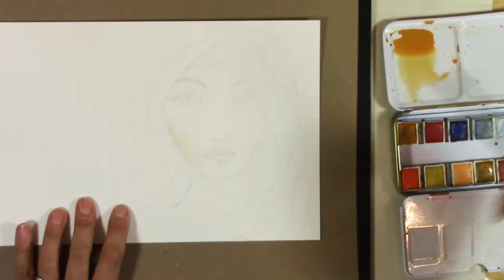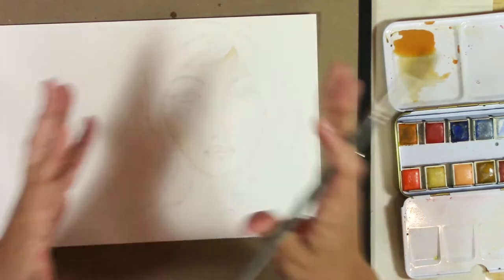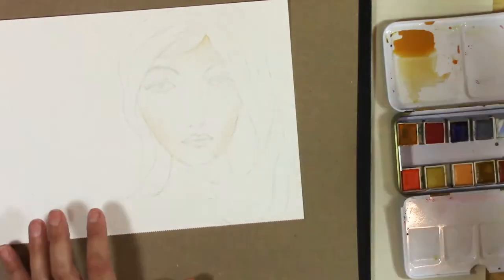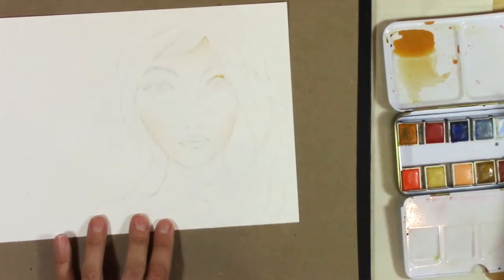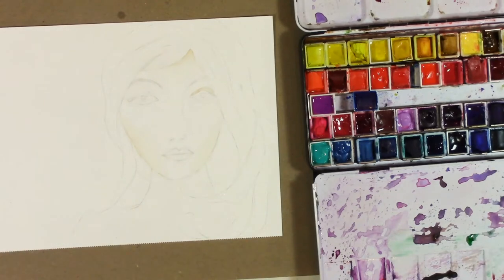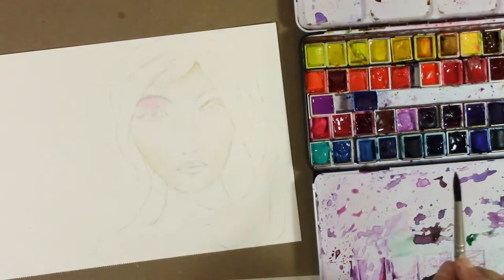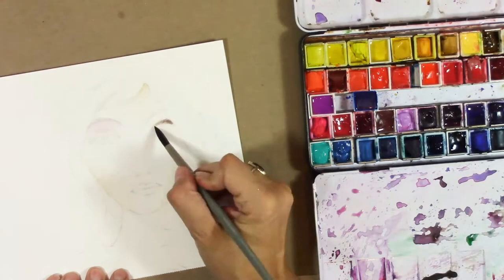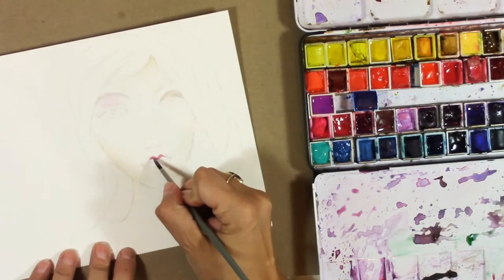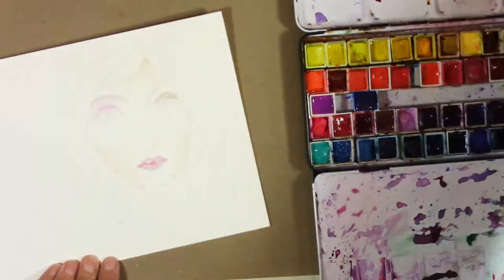I'm starting by using the Jane Davenport neutrals palette, using the sand, which is basically a yellow ochre, and I think I put some of the spice in there as well, which is kind of like a burnt sienna. I just put down a little bit of color and then wash it out with a lot of water, so there's just a little bit of pigment starting with the shadows. I build up those shadows as I go. My palette is mostly Daniel Smith.